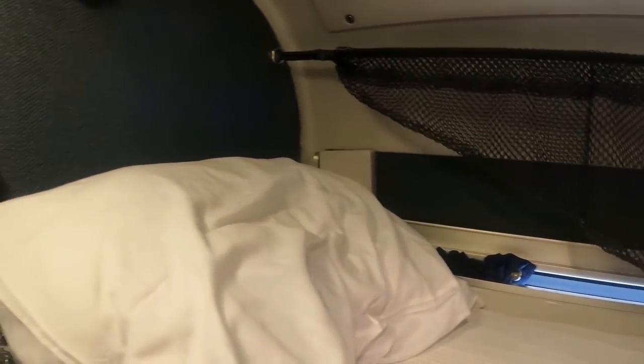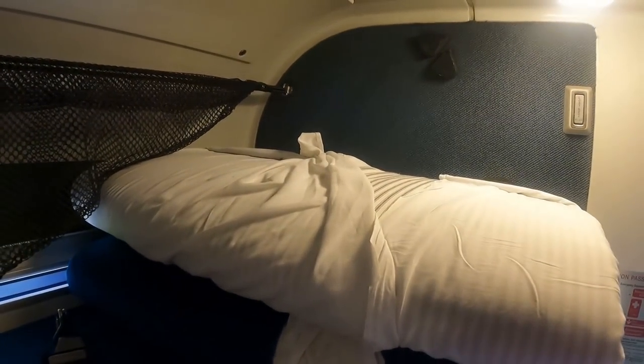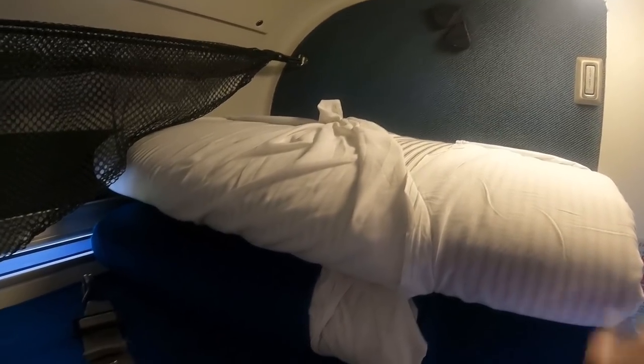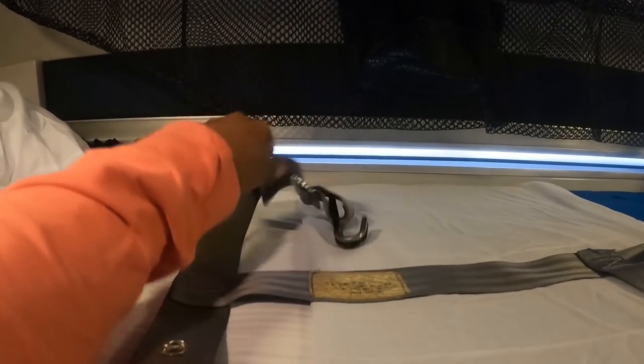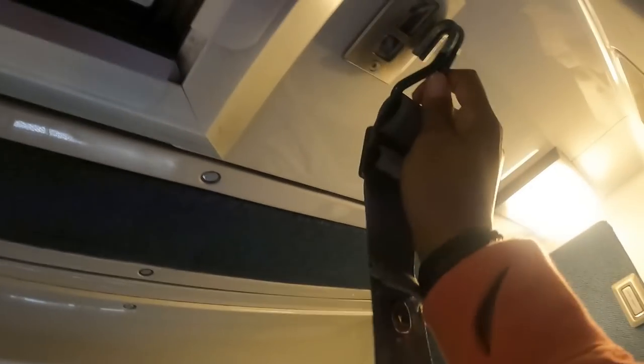Here is your pillow. You've got the netting and basket up above where you can reach things easily, access to the lights, and hangers in the corner. Don't forget to use these safety straps — hook them in above and when there's rocking and rolling you are not going to fall out of bed.